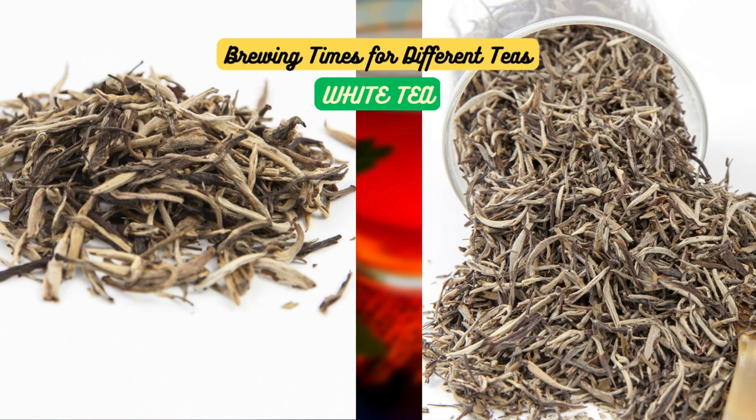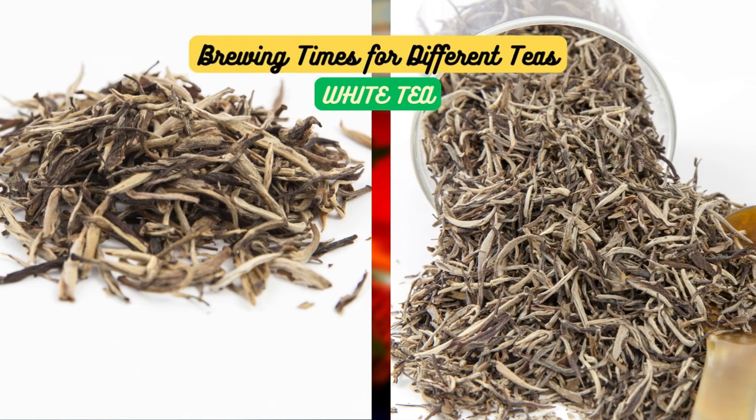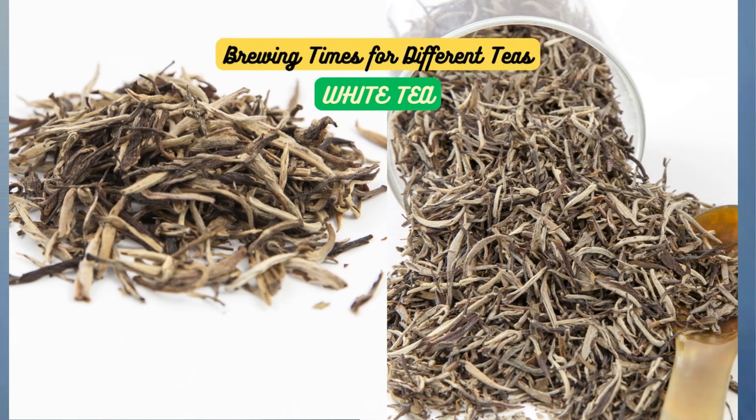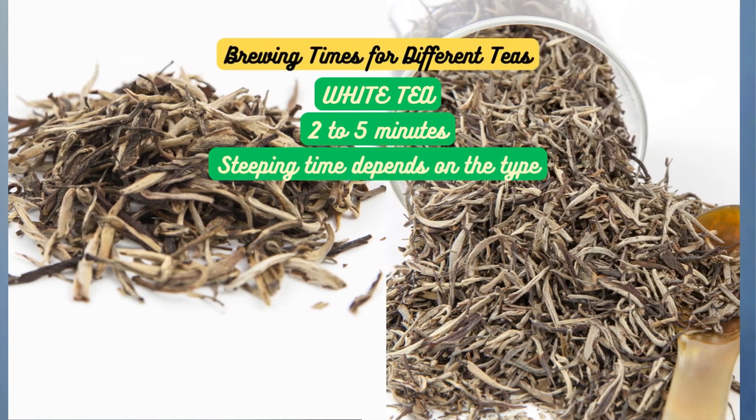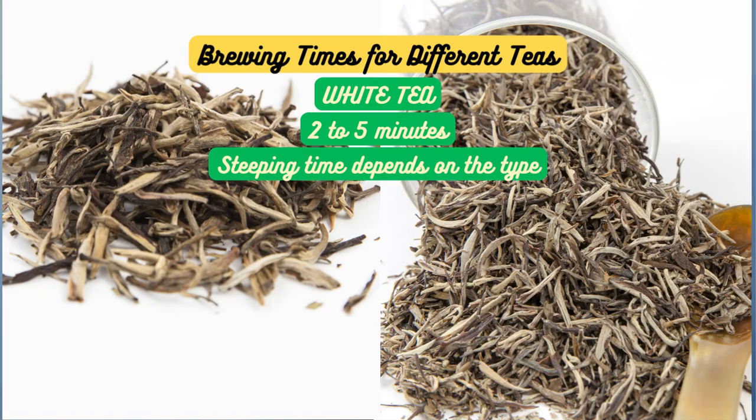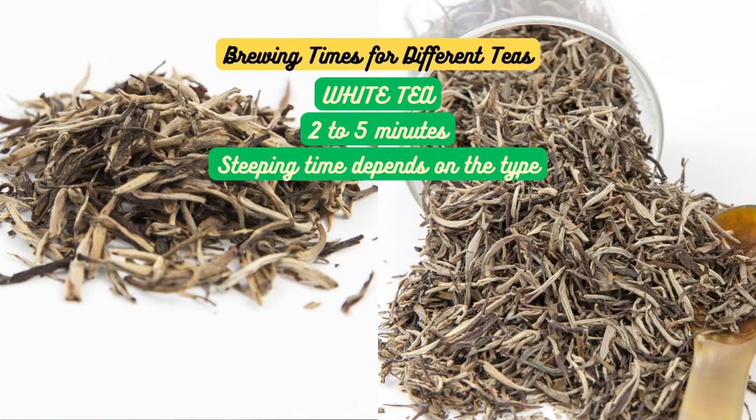White tea is known for its subtle and delicate flavors. Steeping times can vary based on the type. For silver needle, you might go for 2 to 5 minutes, but for others like bai mudan, you could extend it to 5 to 7 minutes for a fuller flavor profile.